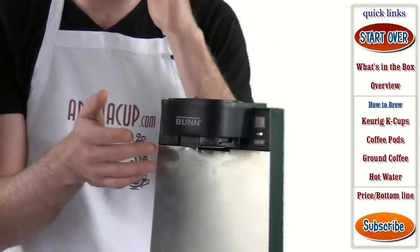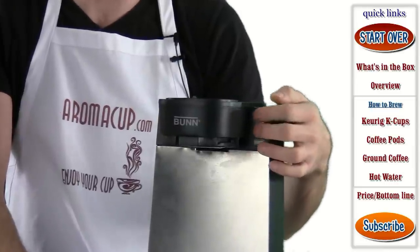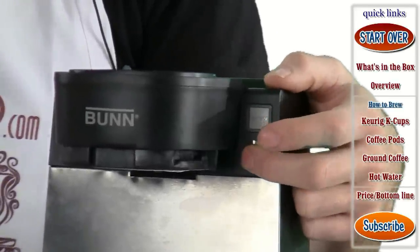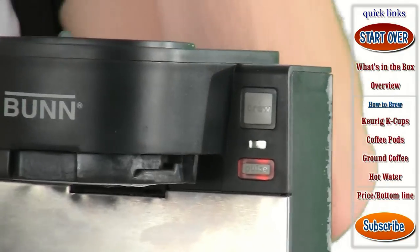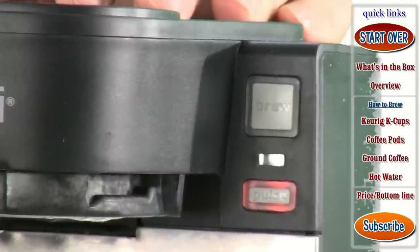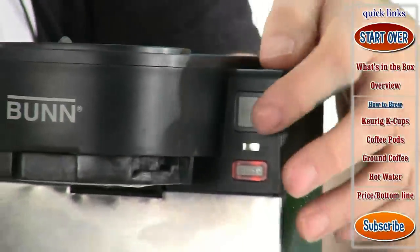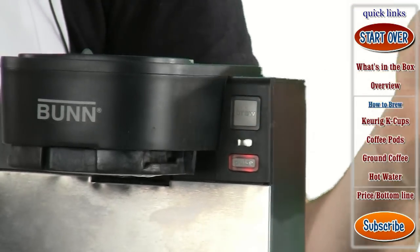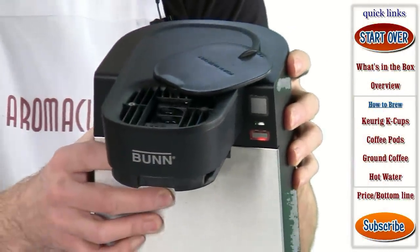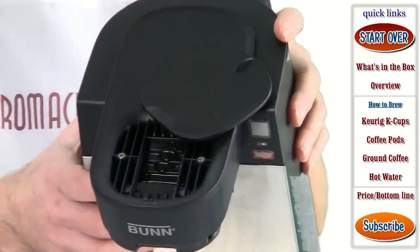If you want to turn the machine off, you're going to want to unplug it — that tray will turn the machine on essentially. On the right-hand side of the machine, you're going to find just two primary buttons: the brew button and the pulse button. The pulse button, when engaged, means the machine is going to make a stronger brew — it brews some water through, waits a few seconds, then continues brewing rather than pushing all the water through at once. On the top of the machine, you'll find the water fill section.